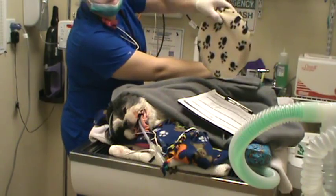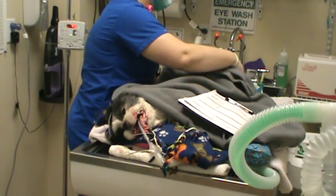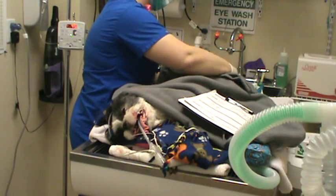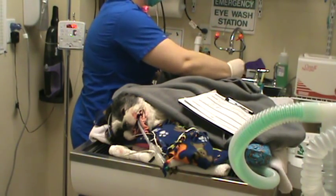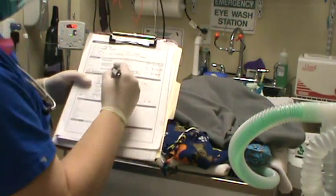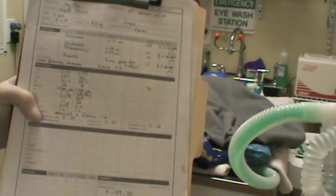Here are our warming discs — we have three of those on her. Thermometer is reading 99.2, so we've dropped a little bit. We're going to continue monitoring that to make sure she doesn't become hypothermic during this dental procedure.